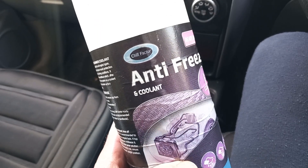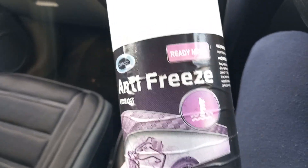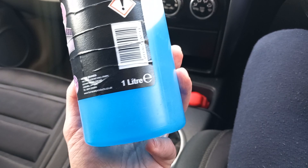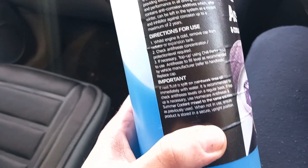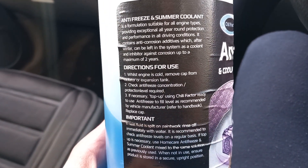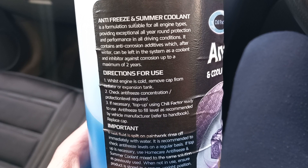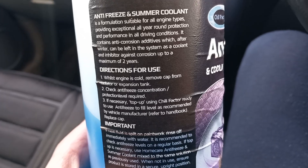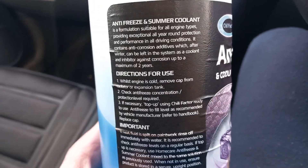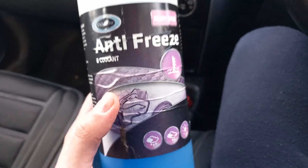Every two to two and a half years I drain the old coolant and fill the system up with this new one, so the system stays completely clean and I'm not mixing any different coolants. This coolant has anti-corrosion additives which inhibit corrosion for a maximum of two years. I've been changing it on that schedule and using Poundland Chill Factor antifreeze — it's great.